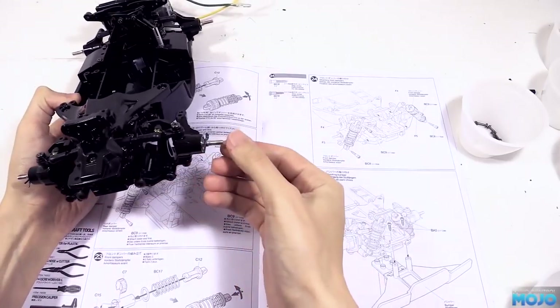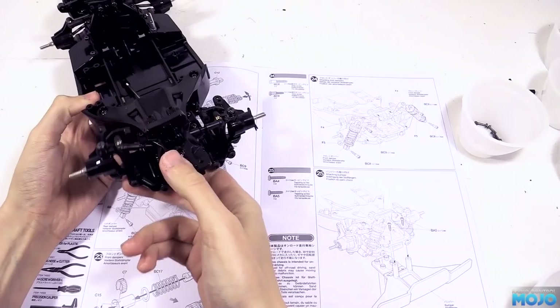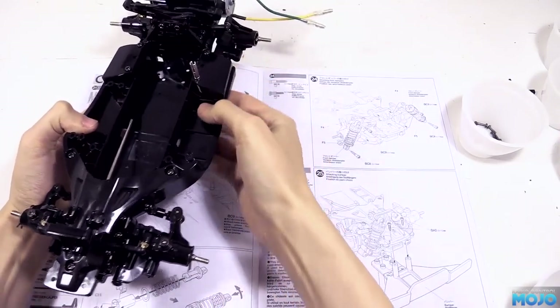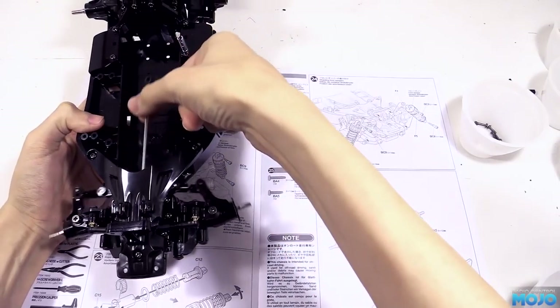Alright guys, welcome to RC Mojo. We're going to aim to get the low-ride pumpkin rolling this week. The electronics might be a bit of a mashup as not everything's arrived, but we should be able to get it pretty close to running. Right, off we go then.